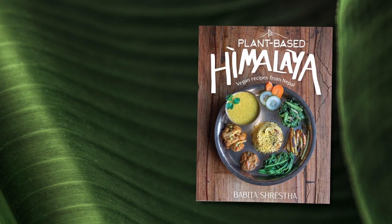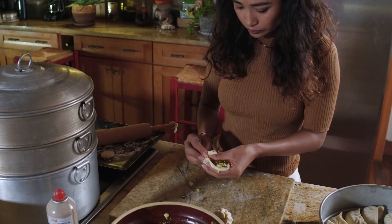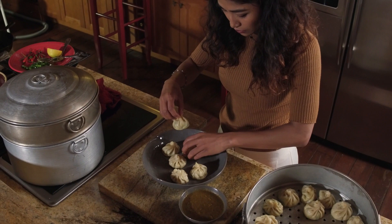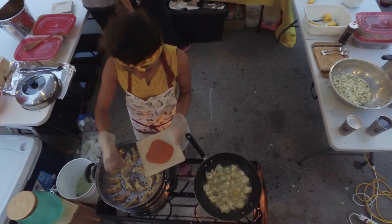Namaste, I'm Gavita Shrestha, the author of Plant-Based Himalaya. My first cookbook is a collection of my favorite vegan recipes from my childhood. Now that's how you make eggplant curry. I run Vegan Nepal where I educate people about healthy cooking using plant-based ingredients. I also do pop-up events where I share my delicious culinary creations.